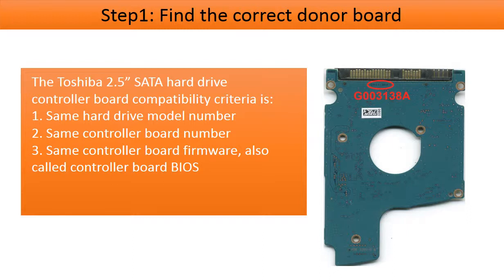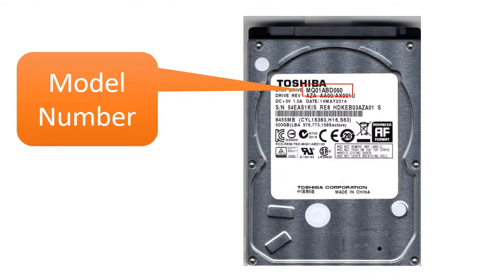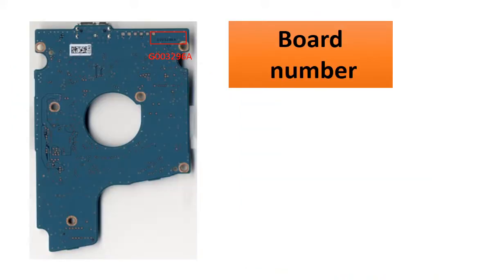The Toshiba 2.5-inch SATA hard drive controller board compatibility criteria is: 1. Same hard drive model number. 2. Same controller board number. 3. Same controller board firmware, also called controller board BIOS. This picture shows where to find the model number of the hard drive. This picture shows where to find the board number on the controller board.